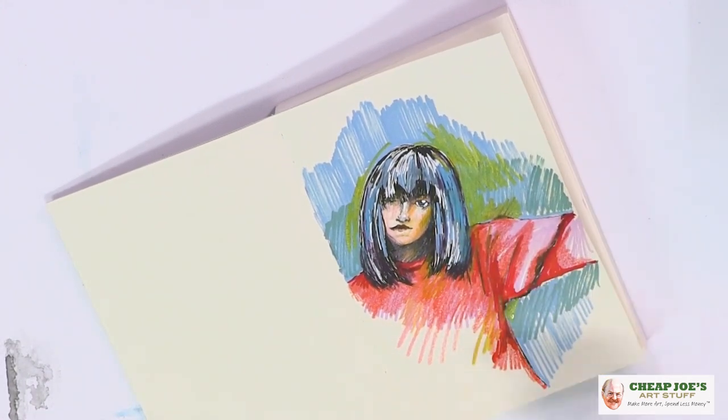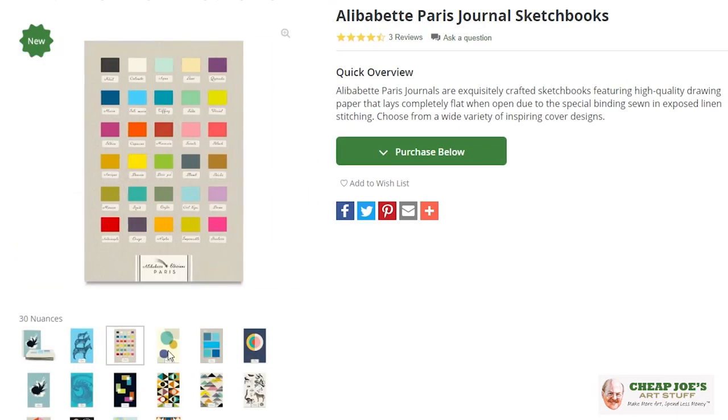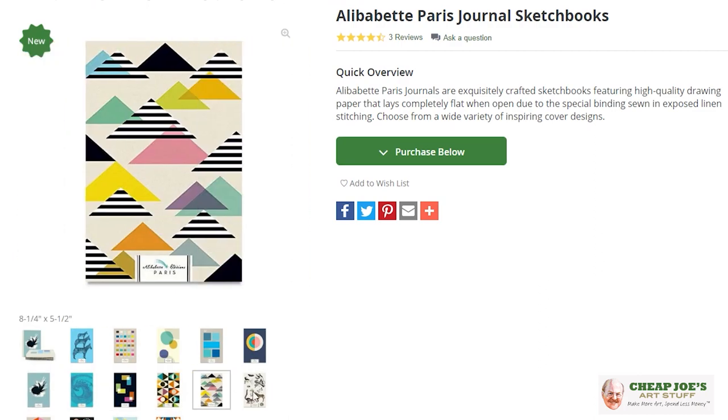If you haven't tried an Alibabette sketchbook, they are fantastic — they are definitely worth the investment. There's a lot of great paper here and lots of fun to work with. So if you haven't tried one, pick one up and we're sure you will enjoy.